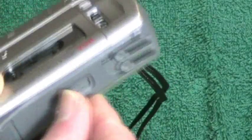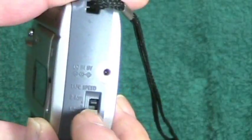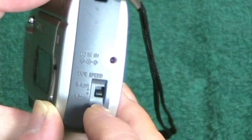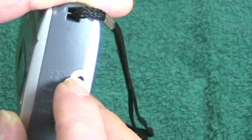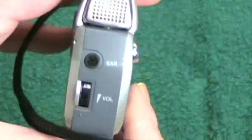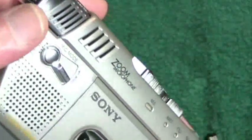On the back we have the standard 2.4 cm and 1.2 cm tape speed settings, a little tiny power jack for an AC to DC adapter, an earphone output, and a volume control. This machine is totally loaded with features.